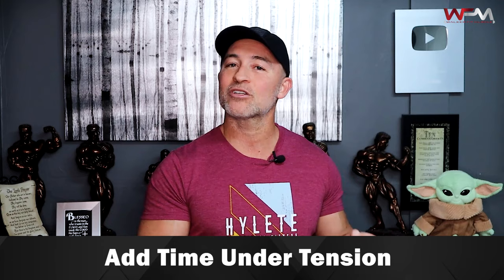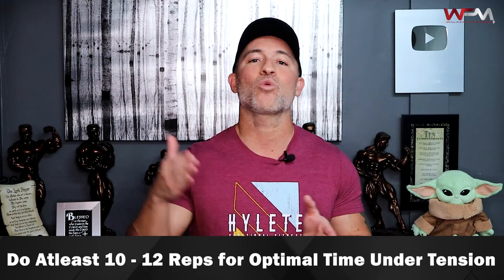Second thing: once you've got your frequency, you also want to add time under tension. It's not all about lifting extremely heavy weight. Contrary to popular belief, a lot of people assume that for bicep curls you need to go as heavy as possible — five, six, four reps to grow your biceps. That's opposite of what you need to be doing, same with your triceps. You want to do between 10 to 12 repetitions for each set of every exercise, even up to 15 reps for some. That's going to give you optimal time under tension and keep tension in the biceps and triceps.